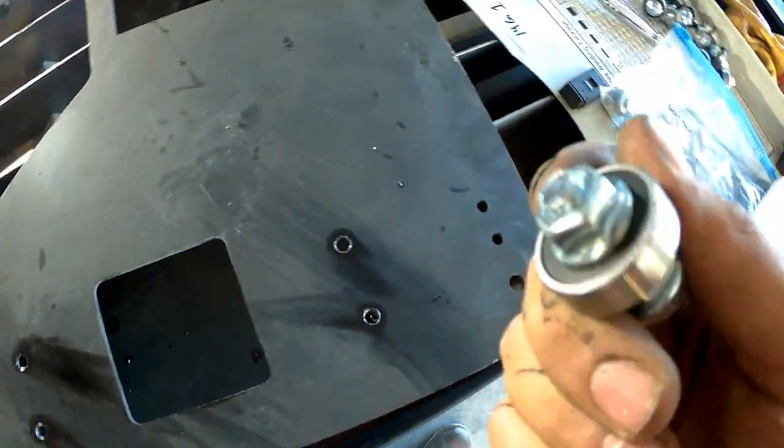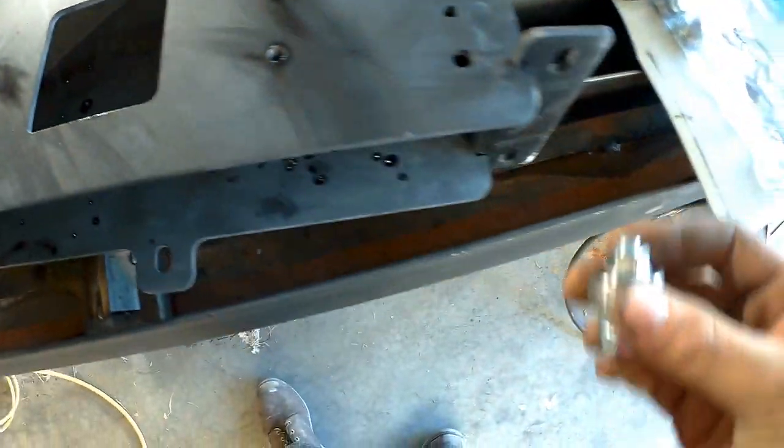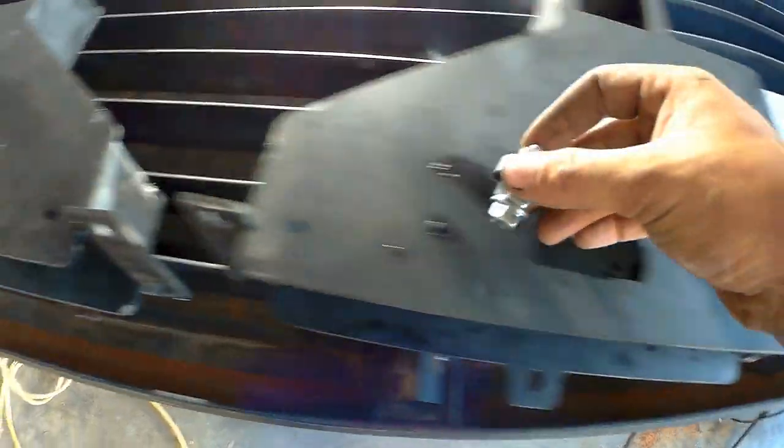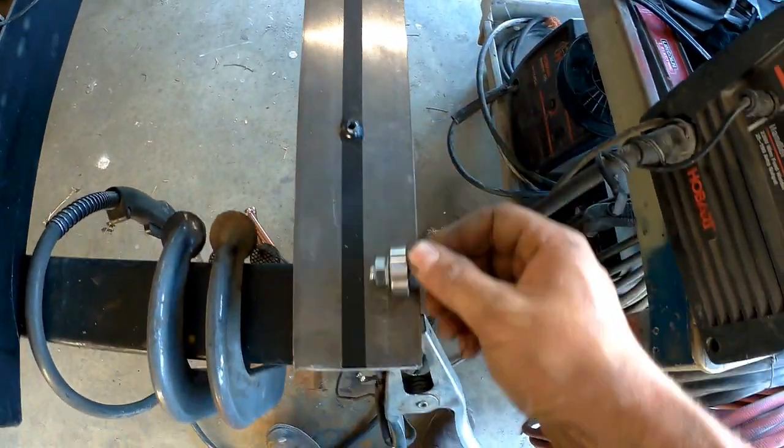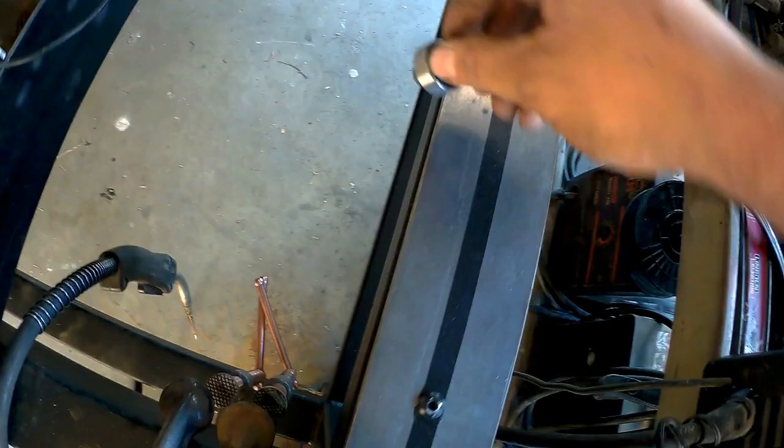The next step is to mount these ball bearings onto this gantry assembly — that's actually what's going to ride on the cold rolled steel. Let's get these put together and see if we can get them rolling on the plasma table tonight.